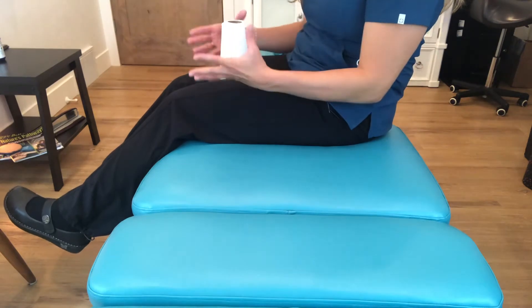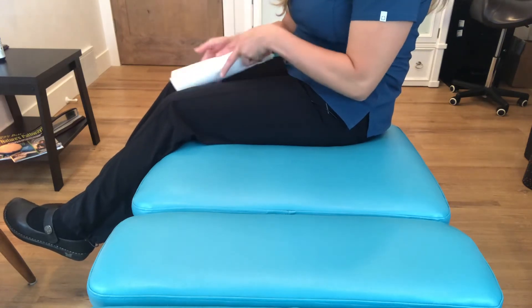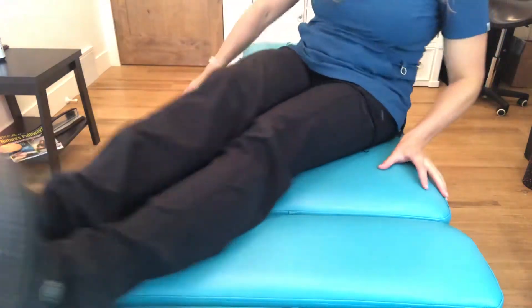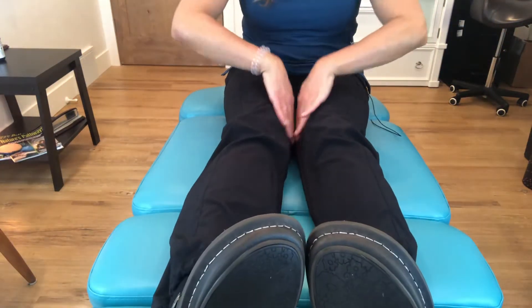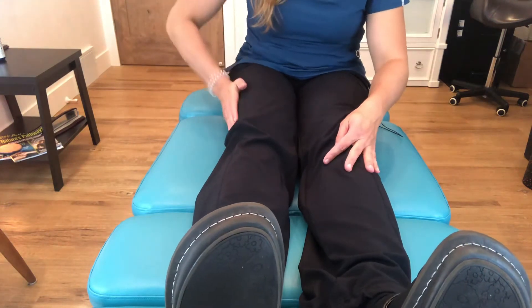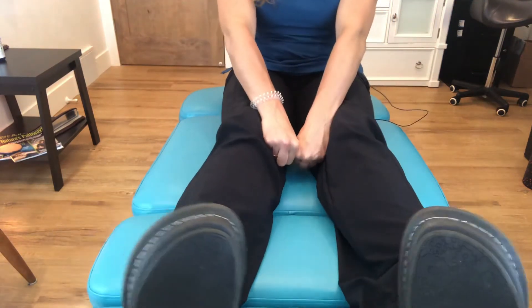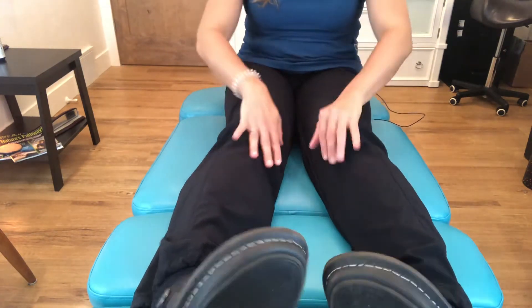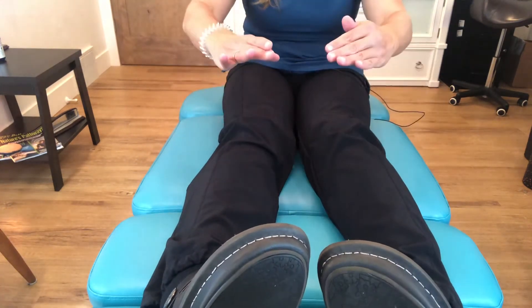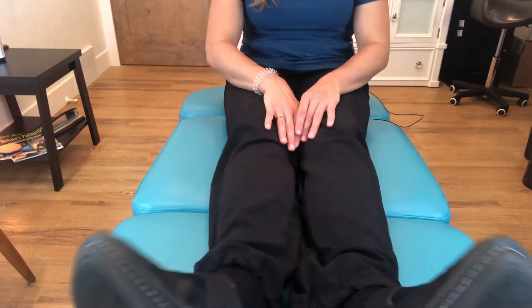Another option is squeezing the adductor muscles — put a ball or pillow between your legs and squeeze, or use your own body resistance with two fists between the knees. Strengthen the internal rotators and foam roll the outside. The IT band is usually quite tight, so foam roll the IT band and glutes, or use a tennis ball. You can also do resistance band exercises standing or lying with feet turned in to engage internal rotators.